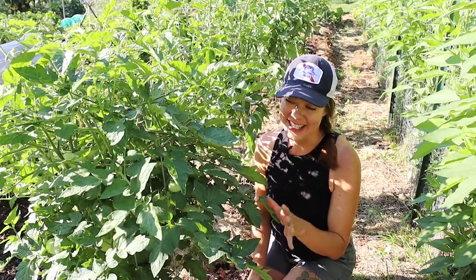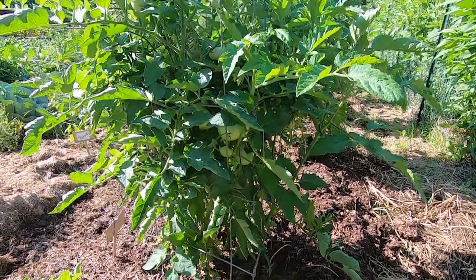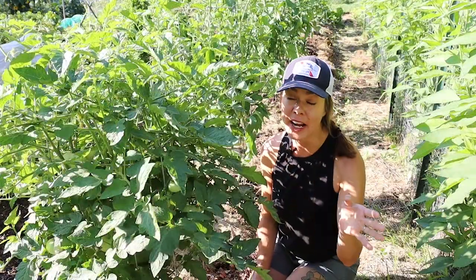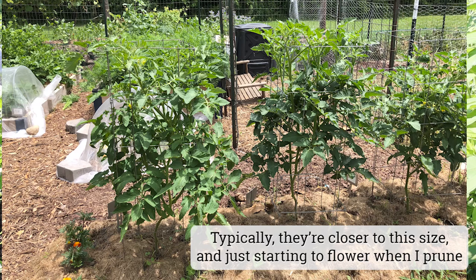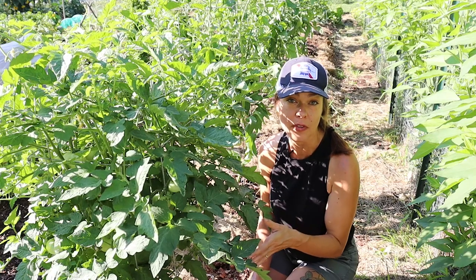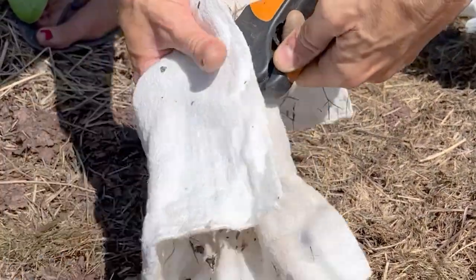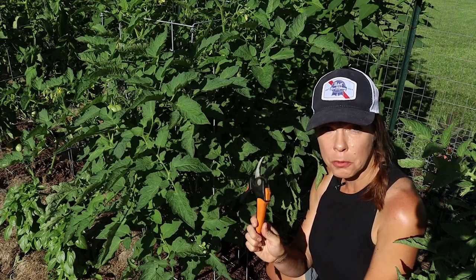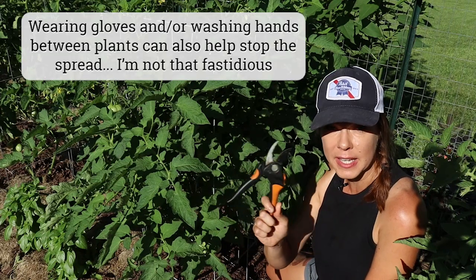I do typically like to tackle this pruning task before the plants are at this stage — optimally before they really start setting fruit, definitely before they have this heavy of a crop load on them. I'm just behind on everything this year, but it isn't really going to hurt the plants; it's just a lot easier to do before they have a heavy crop load. The first step in pruning these tomatoes is sanitizing my cutting tool. A standard bleach solution will work; I'm using a disinfectant with thymol in it. At the very minimum you want to disinfect your pruning tool between every plant, and that's going to help minimize the spread of any disease from plant to plant.